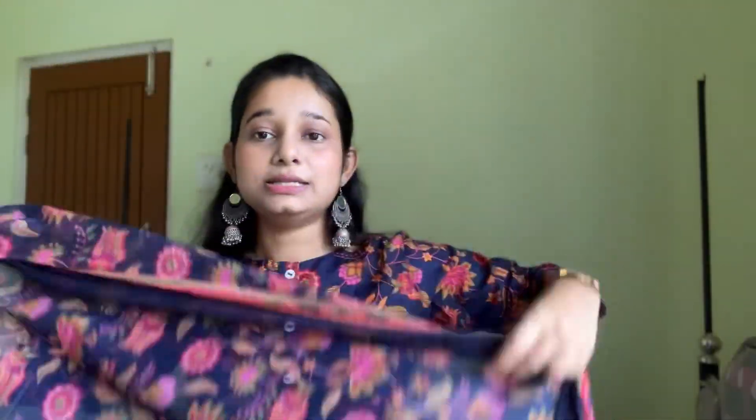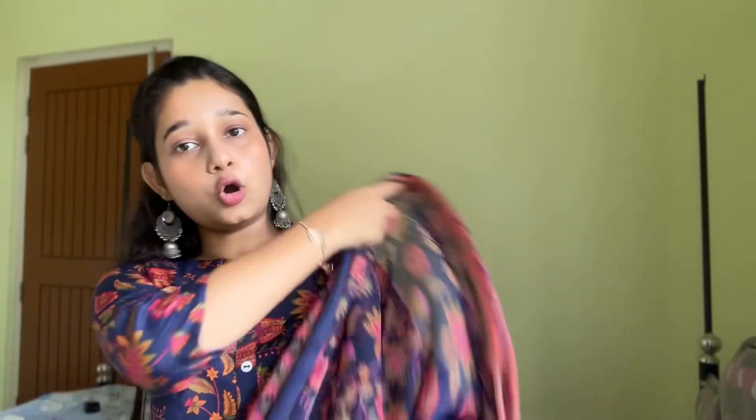The full kurti set is printed in navy blue color with yellow, pink, and green. The dupatta is very gorgeous — look at the dupatta! So yeah, I really like this kurti set. If you like it too, then don't wait, just go and order this kurti set.